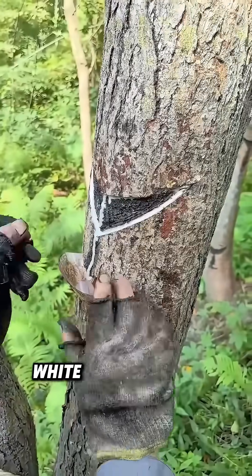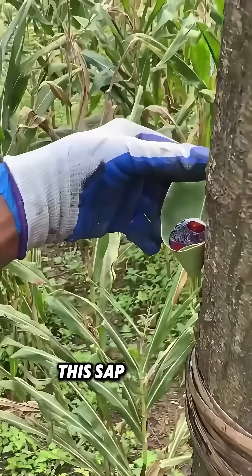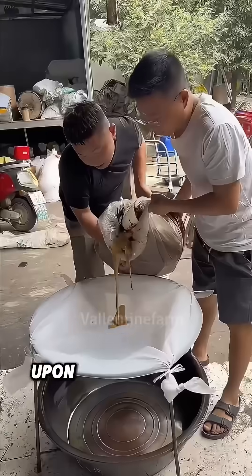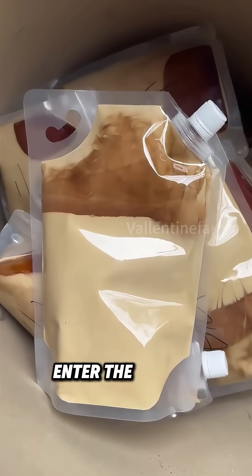This enables the milky white sap to flow out. After a few hours, the workers return to collect the thick raw lacquer into small buckets. This sap rapidly oxidizes and turns black when exposed to air. Upon returning to the workshop, it is first finely filtered to eliminate impurities, then filled and packaged before it can enter the market.